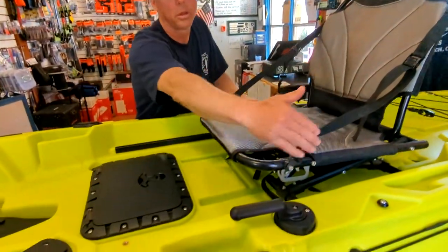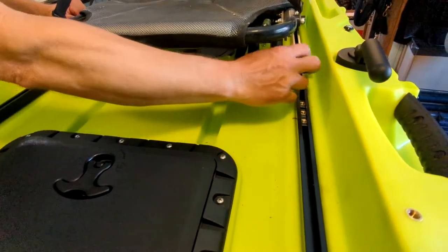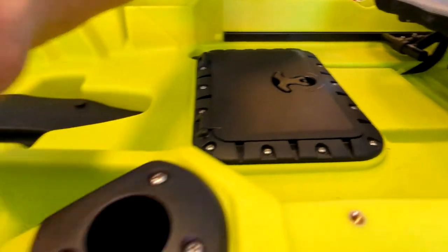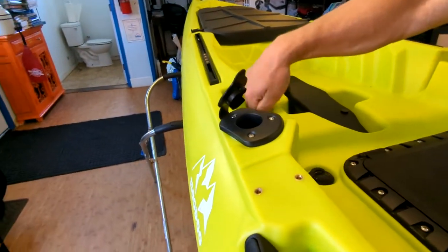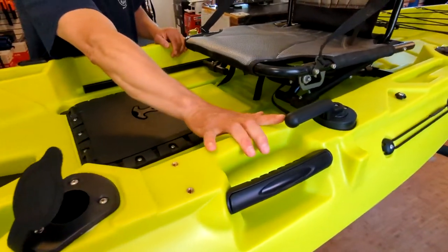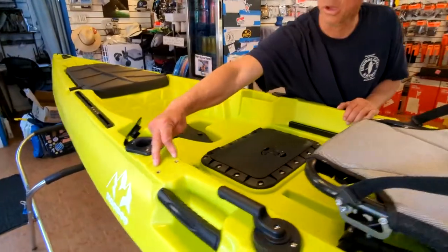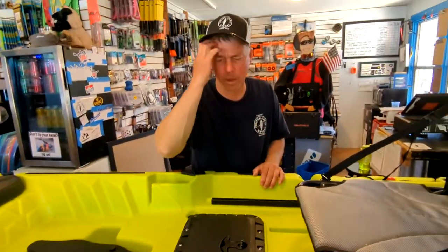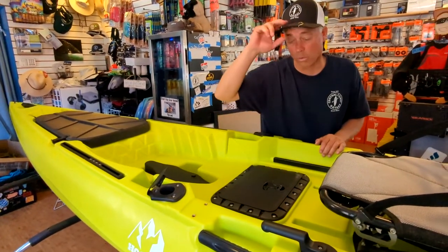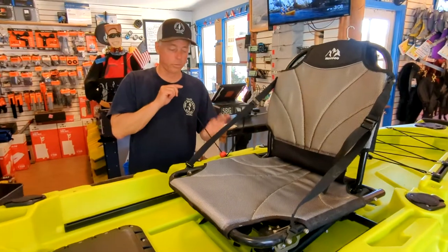Coming into the cockpit, we have a seat that runs on tracks — the adjustment brackets aren't on ours currently but it is adjustable. There are two rod holders in the front and two behind the seat, plus a small tackle pocket. The steering handle is on the left side only. There are some threaded inserts here — I'll need to confirm with Hoodoo, but they look like they're positioned for the Railblazer rod bases included. On the right side is the uphaul line for the rudder.